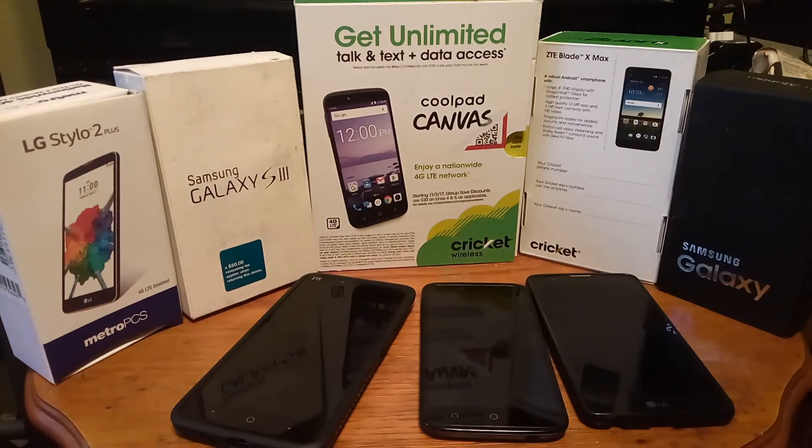Hey guys, welcome back — it's your boy Serrano. Thank you for clicking that like button on your way in and showing your appreciation for the channel, and thank you for subscribing if you've already done that. If you haven't, go ahead and do that right now. Today I wanted to talk about the unboxing of a new device that has been on my radar for quite some time now, and I actually pulled the trigger on it — it's literally like one of the phones of my dreams, so stay tuned.